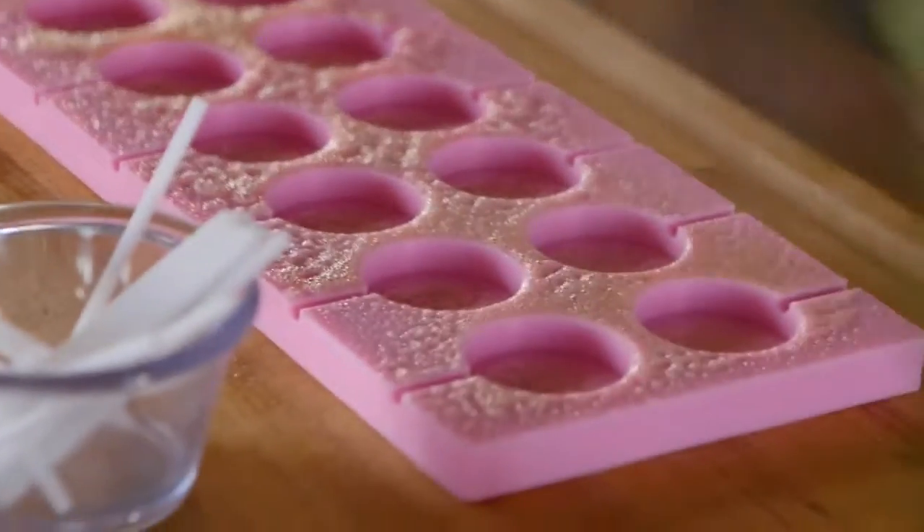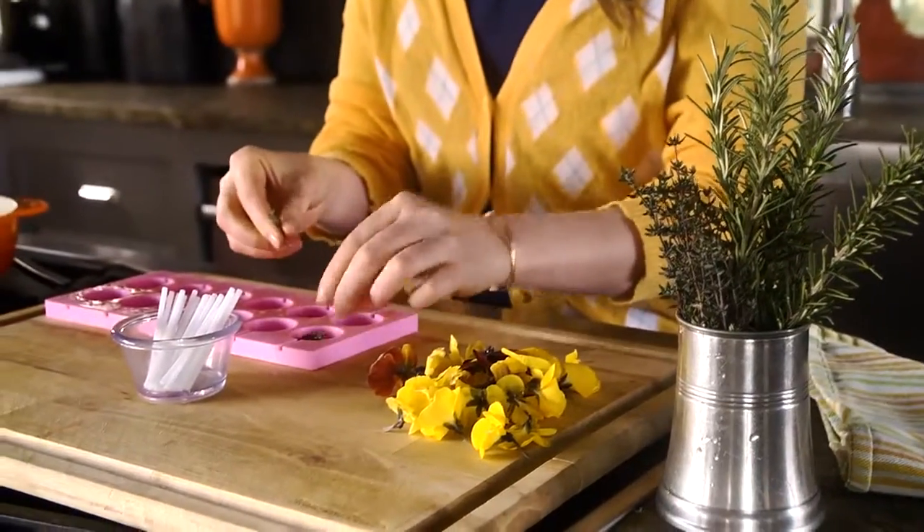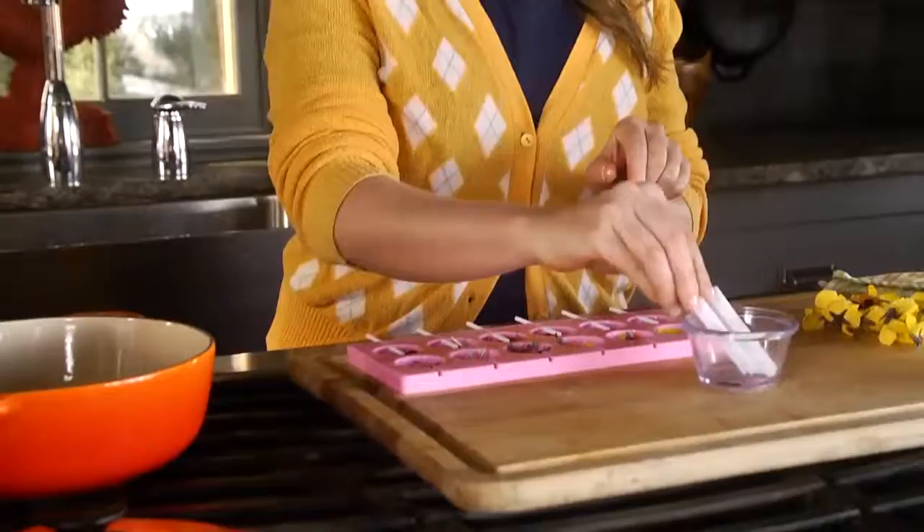To start, we're going to spray some silicone lollipop molds. The next step is to add your flower petals and your herbs — you can get creative here. You can make patterns, you can combine them.